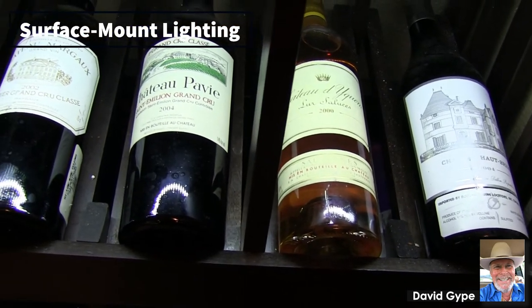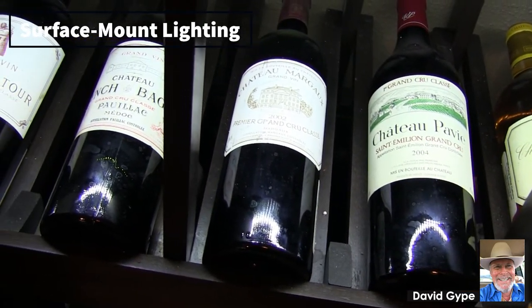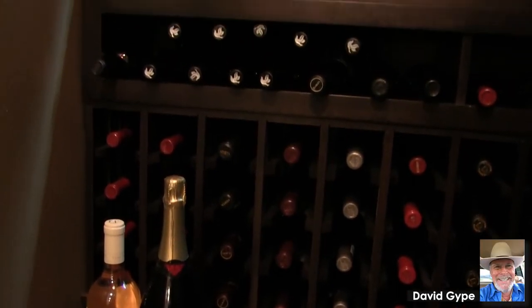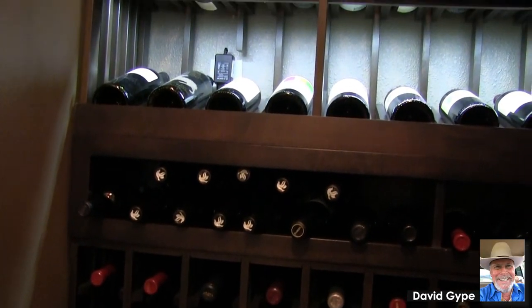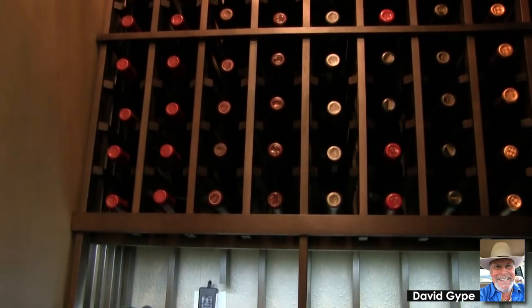We recommend that you always use a surface mount lighting system. Can lighting can actually drip water into your cellar. Think about it — you have a can that goes up into the attic and you can't spray foam the top of that can because it is designed to dissipate heat.